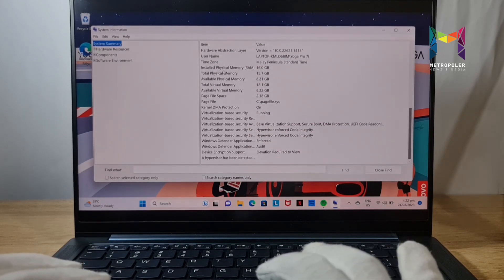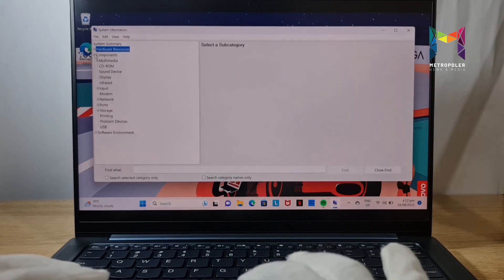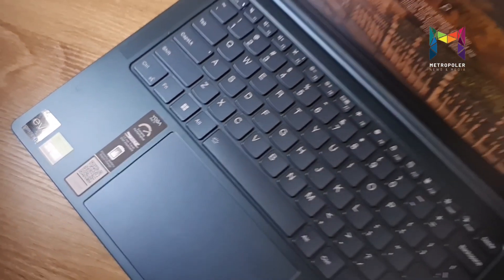With the Intel Core processor, you can save time, boost performance, edit 4K video seamlessly, and run all the applications you need — with a powerful battery to help you accelerate everything you do.